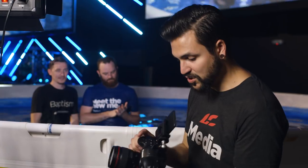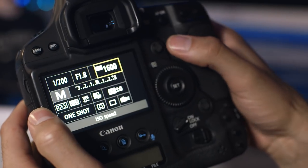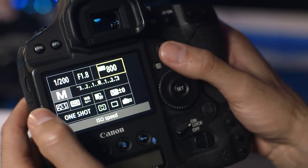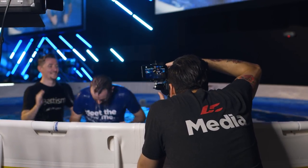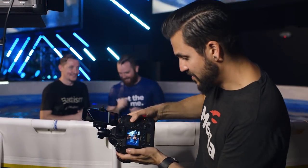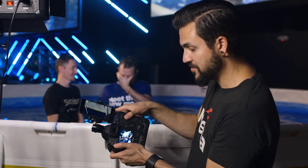So what I'm gonna do now is actually switch my settings. I'm gonna take my aperture down to 1.8 and then take my ISO down to 800 and show you what that looks like. So now we have the same type of shot but just a different look — a little bit shallower depth of field. We let a little bit more light in with the aperture and then we were able to lower the ISO to get a bit of a cleaner shot.